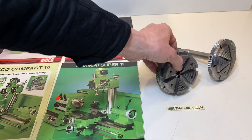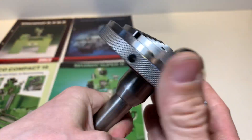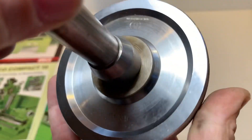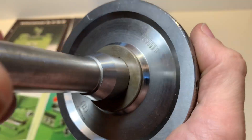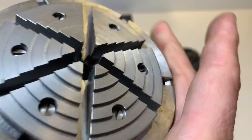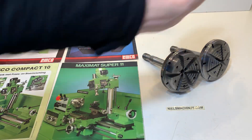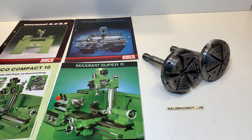This is one. That's number two. They fit, for example, in the EMCO Maxmod Super 11 or the EMCO Maxmod V18P, or the smaller ones, the 8.4 or 8.6.